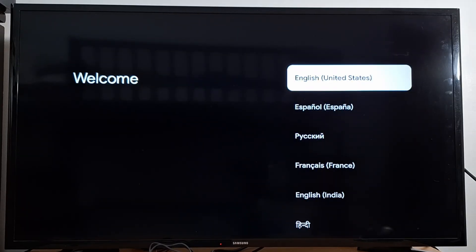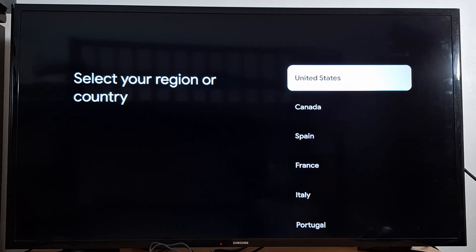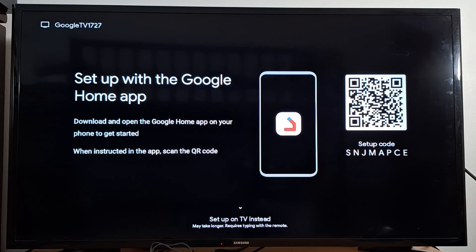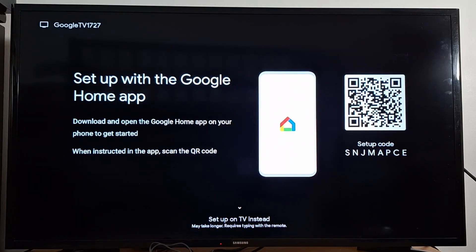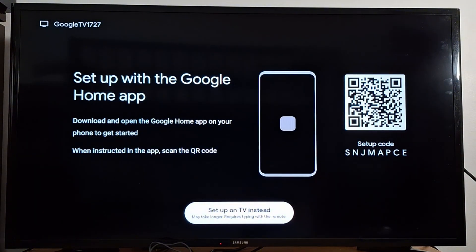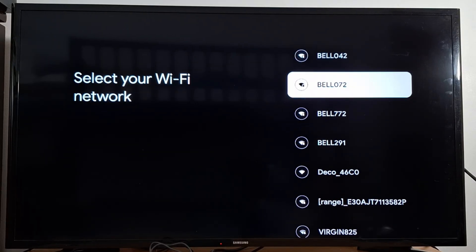Start the setup by selecting English, then choose your country — it's better to choose your country to avoid geo-restrictions with applications. You'll have two choices: you can scan the QR code with your phone, or scroll down to set up on TV instead and press OK on your remote. Then choose Wi-Fi.